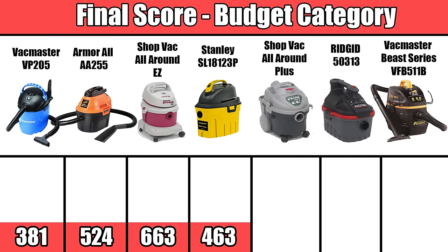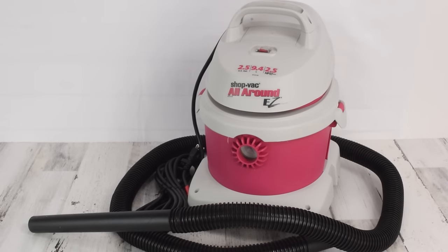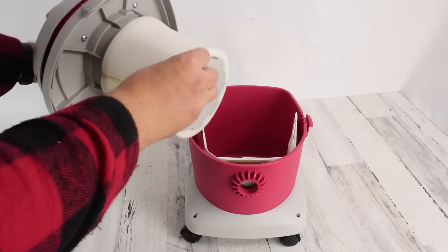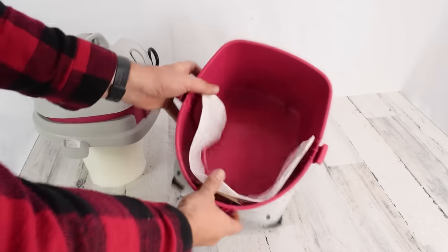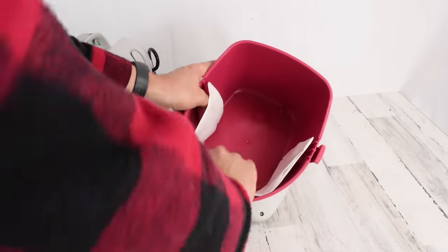When you factor all that in and score it, the Shop-Vac All-Around Easy comes out on top, with the Armor-All coming in right behind it in second place. I should mention that if you go with the Shop-Vac Easy, I would also recommend buying the dry filters separately. It comes with a wet filter for water vacuuming and a bag for dry vacuuming, but if you don't want to use the bag, you'll need the dry filters, which I will link along with the Shop-Vac below.